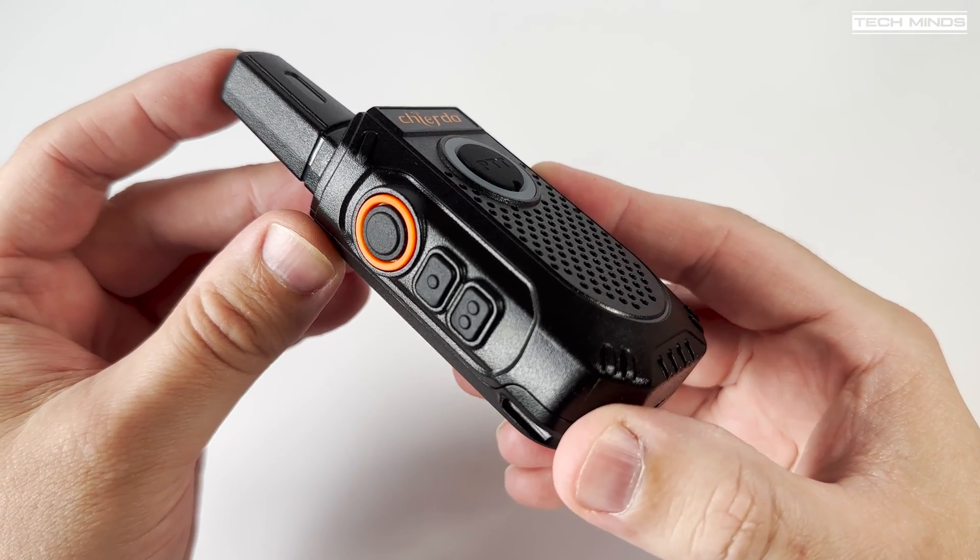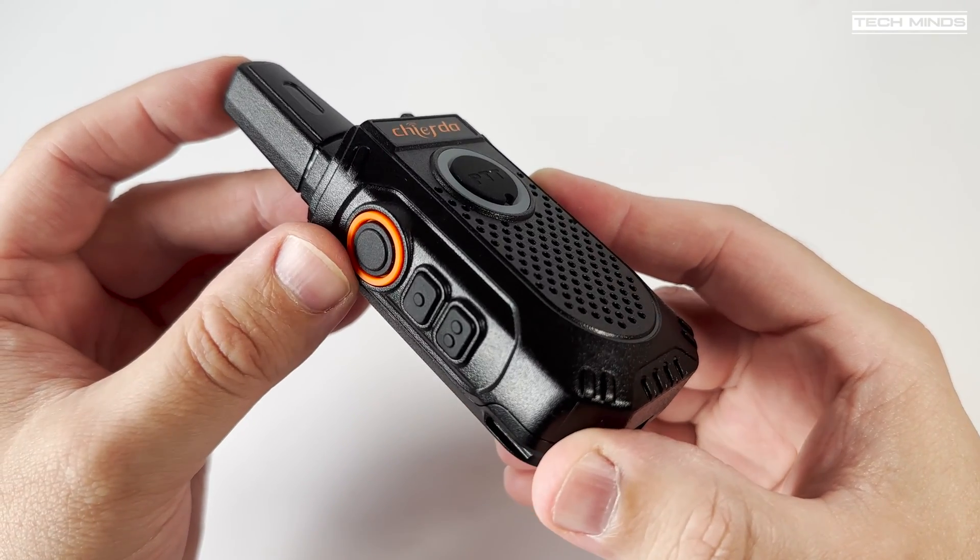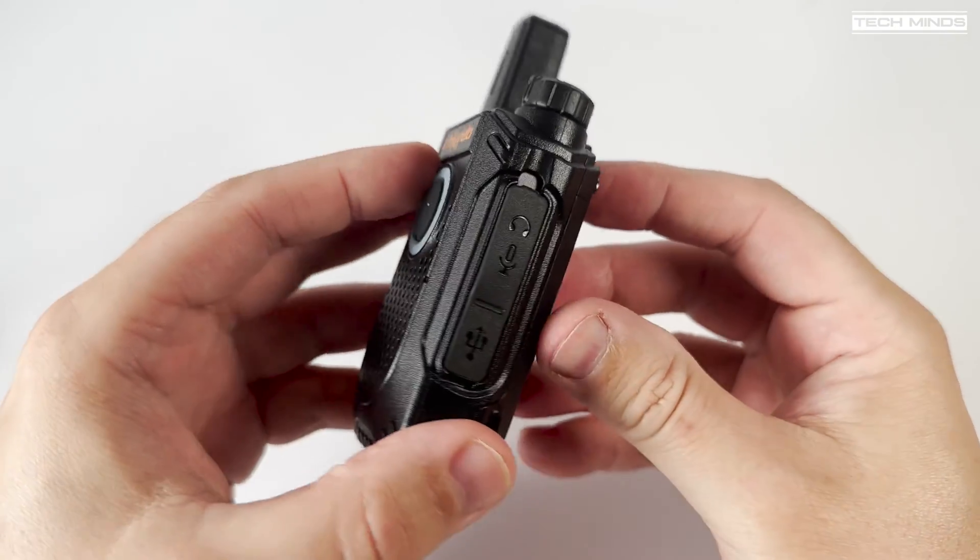On the left side of the radio we find a PTT and two function buttons which can be reprogrammed in software.